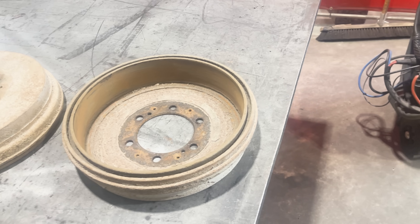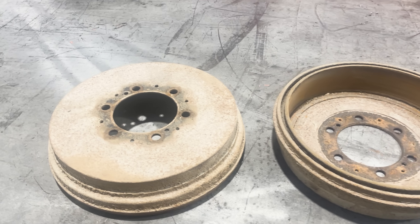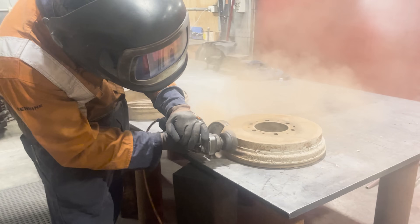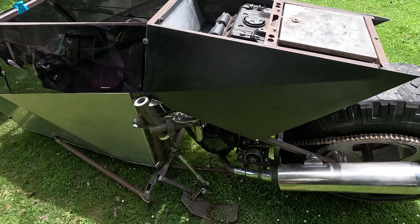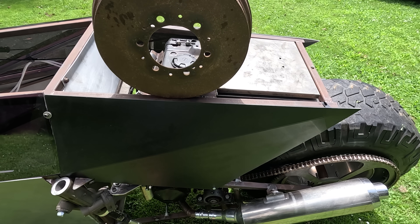I found two Toyota Hilux brake drums in the rubbish at work. With most of the mass around the outside, I think these will work well. These Hiluxes work underground so they're very dirty and corroded — they need a good clean up. They've been cleaned up. Not much room on this thing, but they will actually fit above the engine if I move the fuel tank and the electrical box. This isn't really the sort of thing I can just build on the fly, so I'm going to model it up in Fusion 360 and do a bunch of testing.